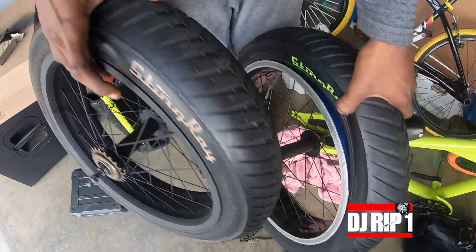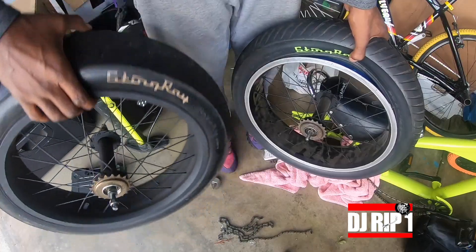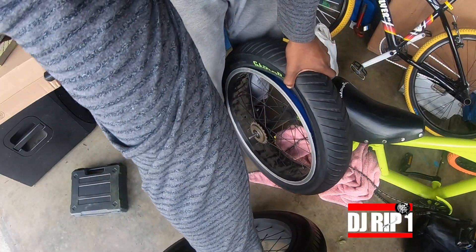All right, so that's why we're going for the swap. I would have colored this one, but the tire just still looks dirty. So swap out, see what happens.